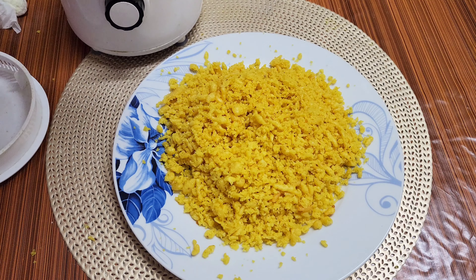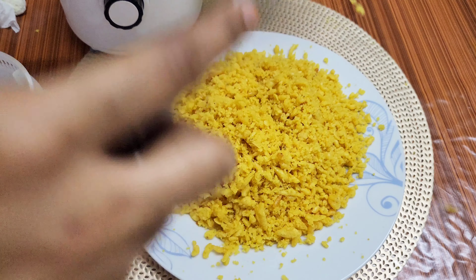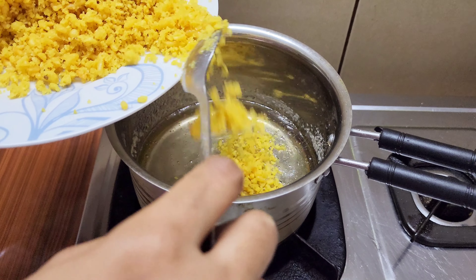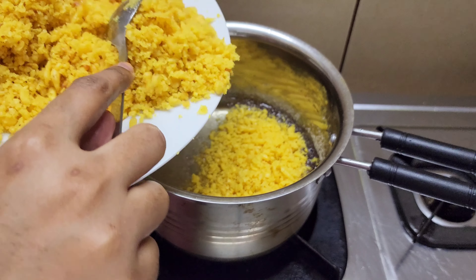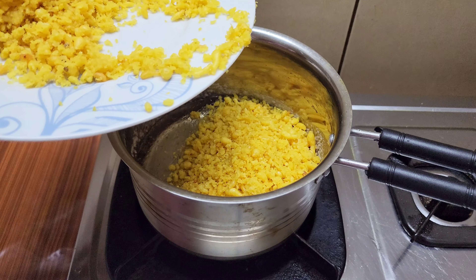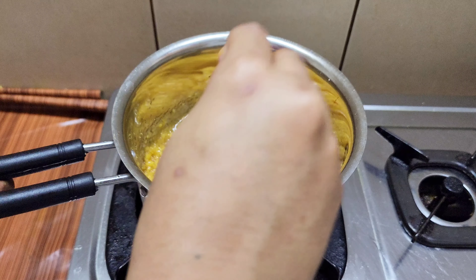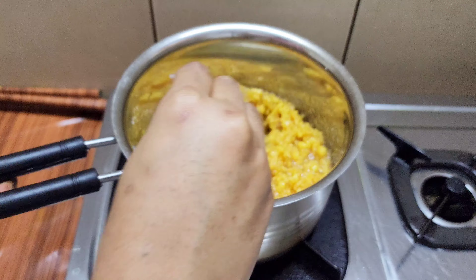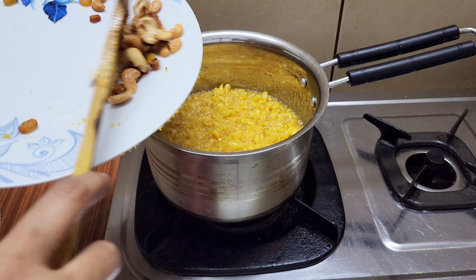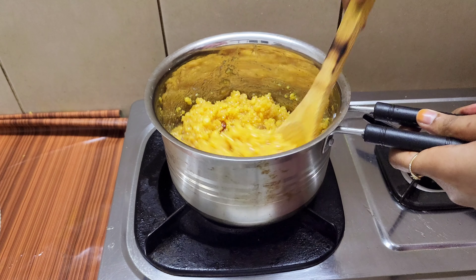We will crush the sugar syrup in the middle of the bowl. If you want to add a little bit of sugar, you will need to add a little bit of sugar, then add a mixer and blend for a little time. Let's add a little bit of cashew nut.